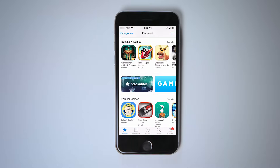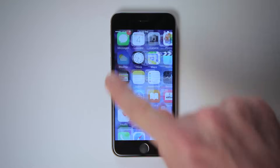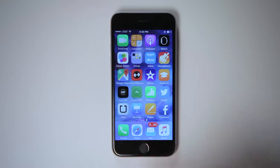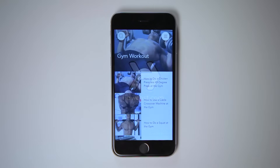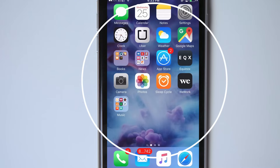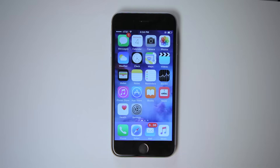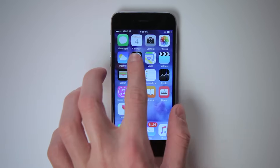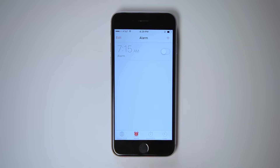An app is a program on your phone designed to perform a specific task or function. For example, the Weather app shows you the weather forecast in your area, and this Howcast Fitness app gives me workout videos. Each app is represented by its own little square button on your home screen. Swipe to the left to see more apps. To open an app, simply tap the icon once, and tap the home button to return to your home screen.